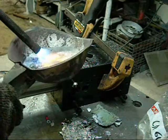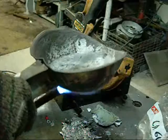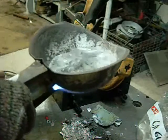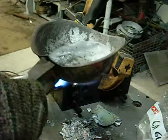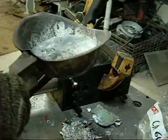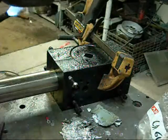Getting ready for shot number two. Melt's almost done. The quantity I've roughly doubled. I'm going to be pouring faster this time. The die has more heat in it from the last shot.